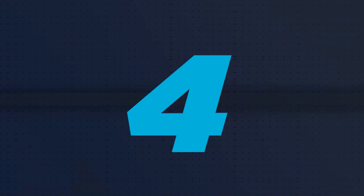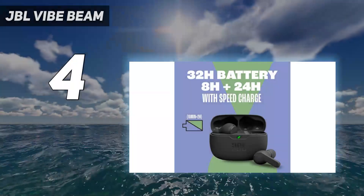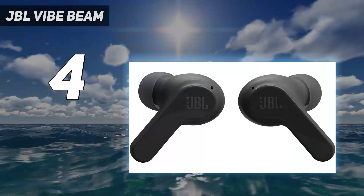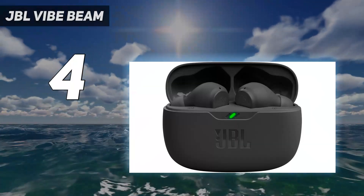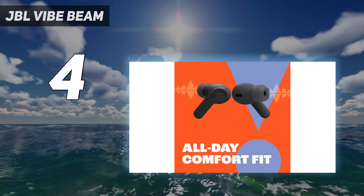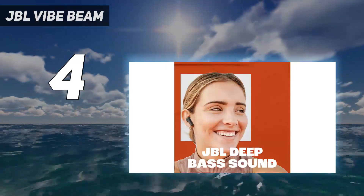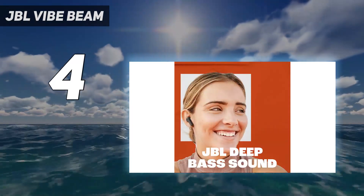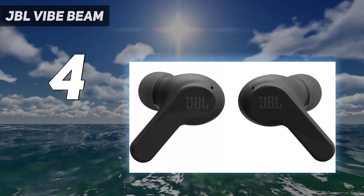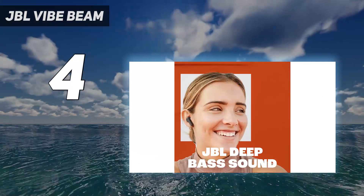Coming in at number 4: JBL Vibe Beam. Are you looking for something more wallet-friendly but that still packs a punch? Try the JBL Vibe Beam True Wireless. These headphones have a more neutral sound out of the box, especially compared to other picks like the Anker Soundcore Liberty True Wireless. What makes them great for bass lovers is that they're customizable, which is somewhat rare for headphones at this price point. Use their companion app's parametric EQ and presets to amp up the bass or tone it down when you want something different.